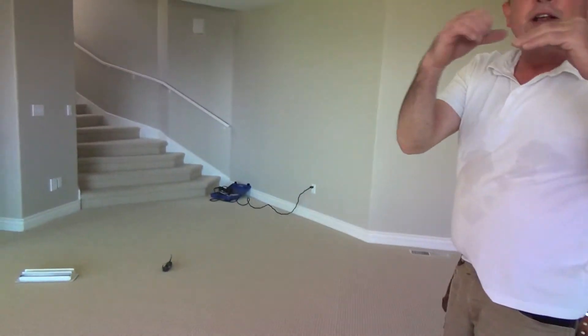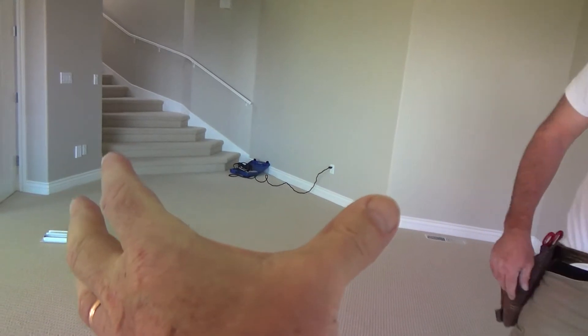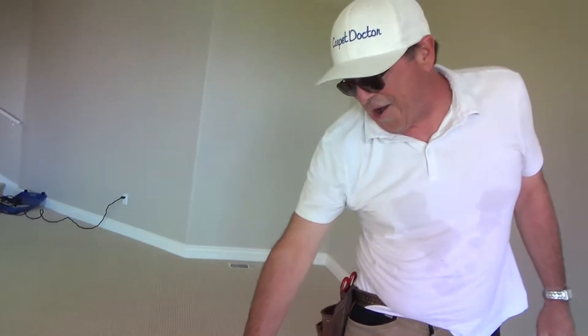Look at here — that's the seam, see that? And I have a special roller that we use on the seams when we're done. It'll go right away, that'll be good. It's just gapping up because it's been loose. It's gapping up a little bit because he's stretching it. That tells you — you know, I got all the way to there.